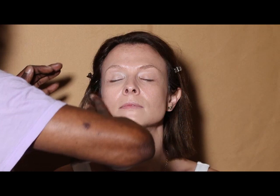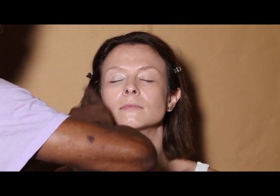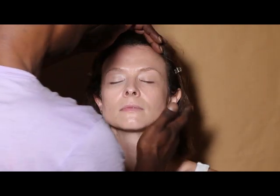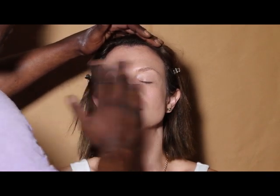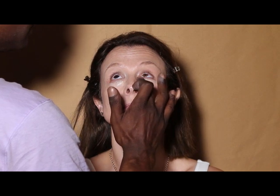After I use the wet buffing brush to spread on the foundation, I'm gonna use my fingertips to blend it into the skin more so that it disappears flawlessly into the skin and doesn't look like you have on any foundation at all.